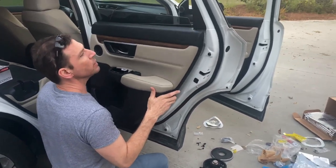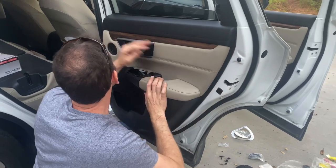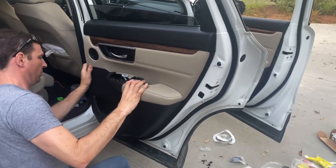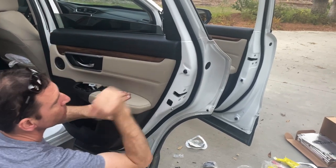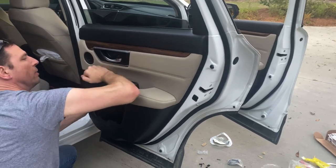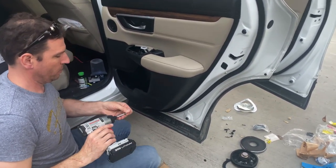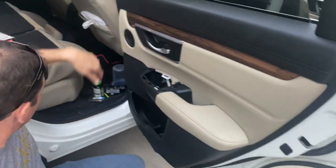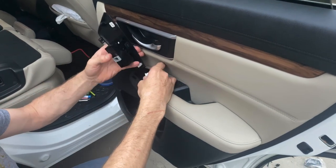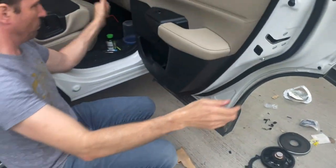Remember we've got to plug in the tweeter. Make sure that guy lines up — all these clips line up. Honda made these doors so easy to get on and off; I love this design. Just kind of line it up because you've got just pushpins to go in. It's going to be a little tight right around here because we put extra material in the door for the speaker, but it actually fits really well. Just got to be aggressive. Don't forget the screw, because then the door handle will come out. Then the window switch — click — done.